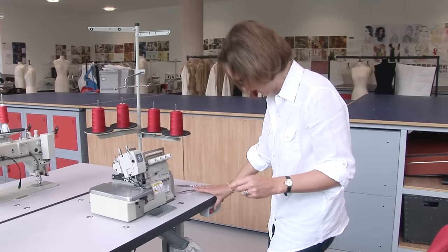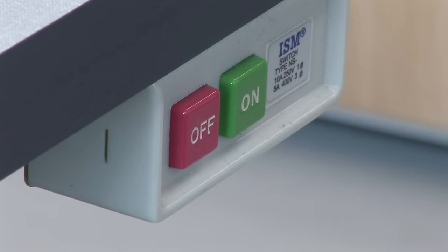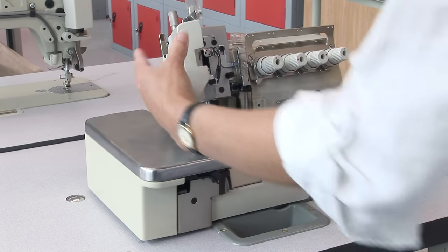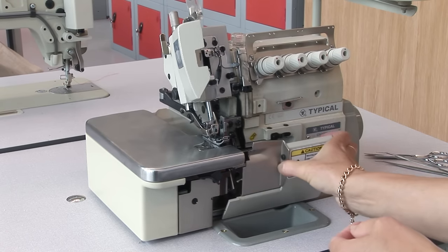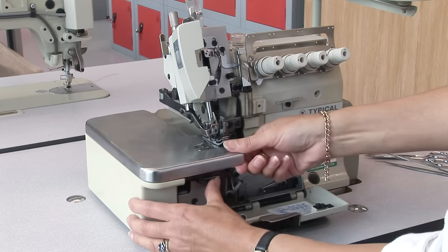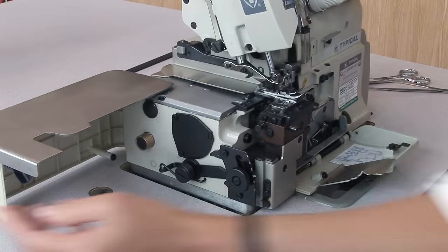Before you start to thread the overlock machine, make sure it's switched off and open the three covers. To open the top cover, pull it to the left. To open the front cover, slide it to the right and pull it down. To open the side cover, push down on the lever and open to the left.